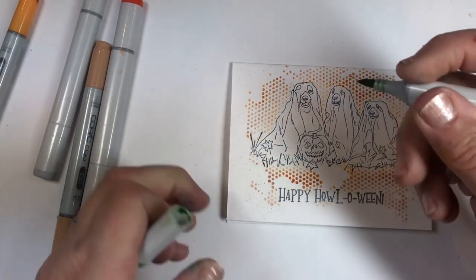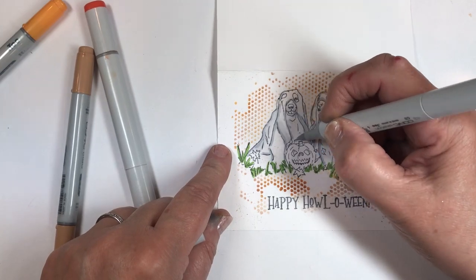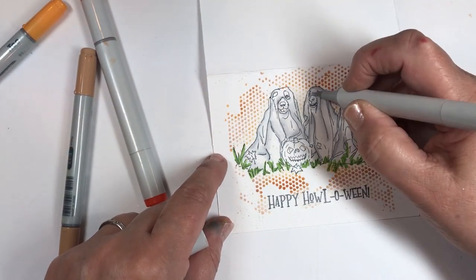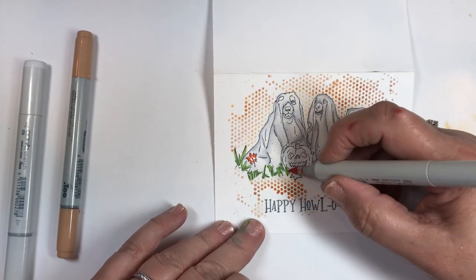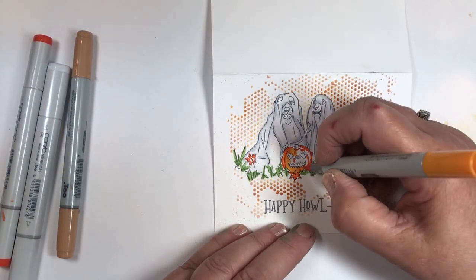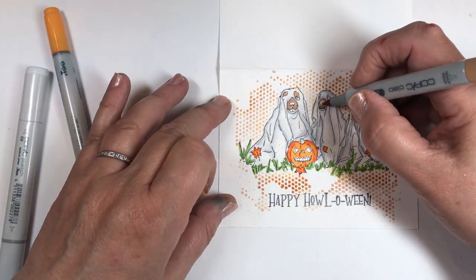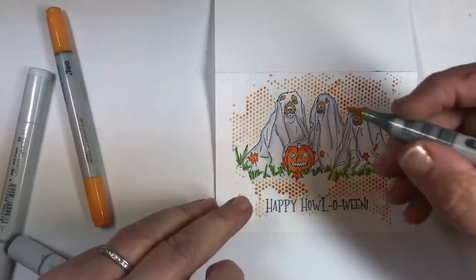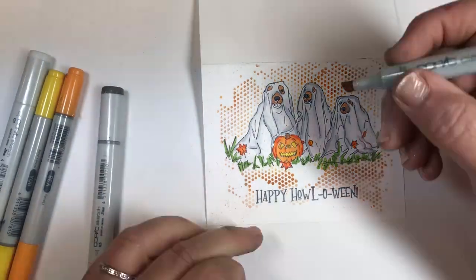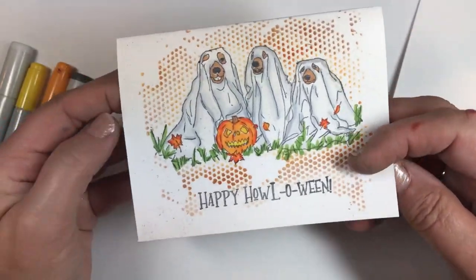I'm actually going to speed this up so you don't have to watch it in real time. I'm opening the card so I don't get to the card base. Easy coloring — look at that, isn't that just adorable? This is just a one-layer card, very easy, very cute.